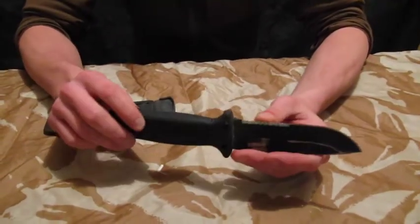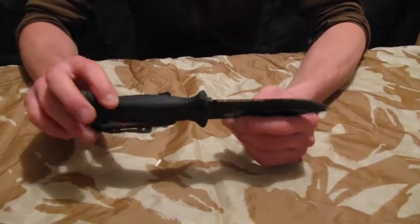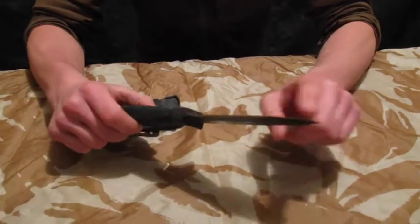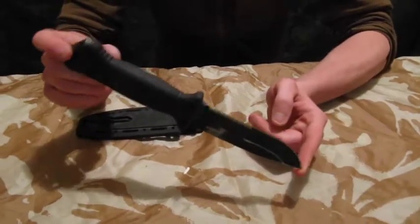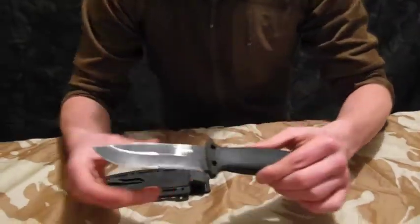I'm not a massive fan of serrated edges on blades. If I need to be cutting ropes, straps, anything like that, I tend to have a separate rescue knife with me anyway, so I prefer that just to be straight edged. It retails for about £119 — I picked this one up in Canada for £109.